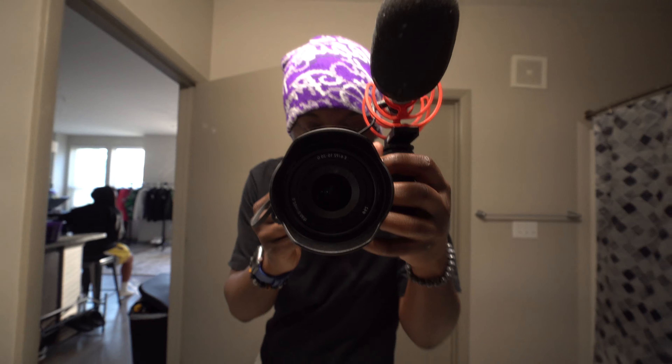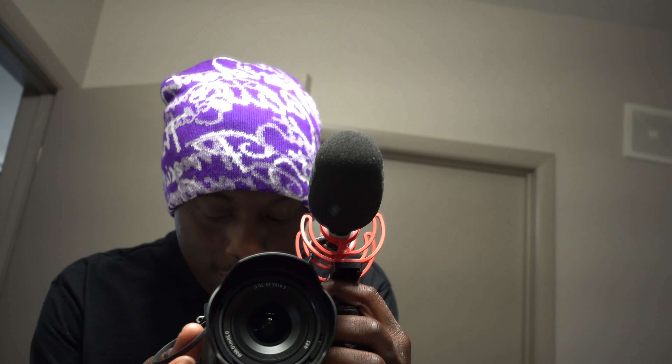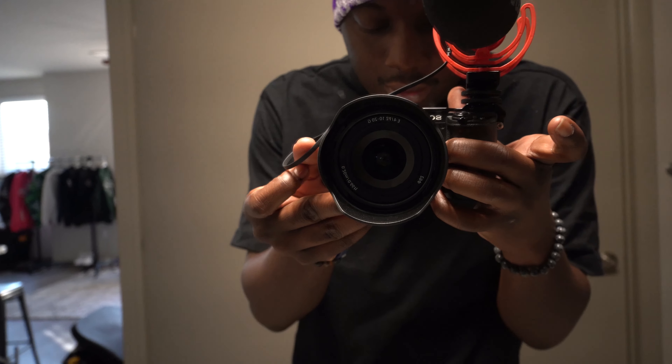So boom - Sony a6400. I can't show y'all the whole thing but it's the Sony a6400, and with the wide-angle lens I'm gonna show y'all all the lenses and the Road mic. Road mic, Sony a6400, wide-angle lens - look how wide this goes.